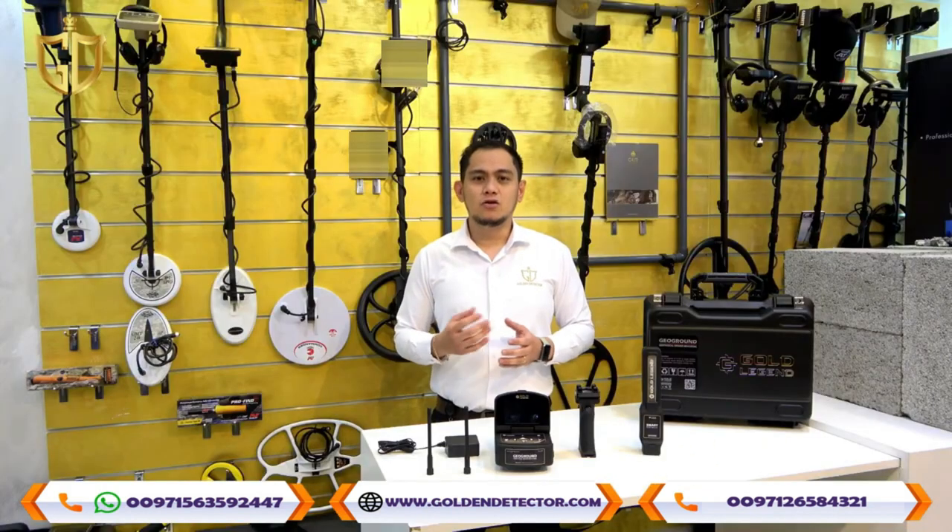For more details about the Gold Legend Long Range Locator device, you can contact us via our company WhatsApp number shown below, or call our company landline. You can also check our company website for more details on the Gold Legend device.